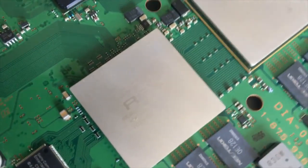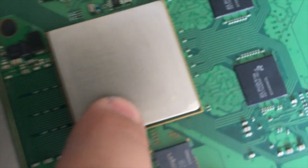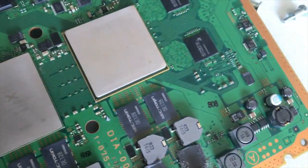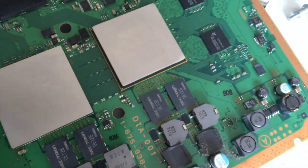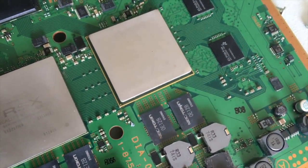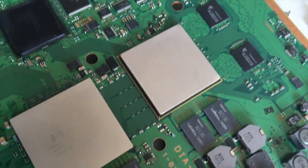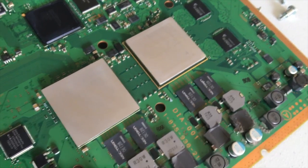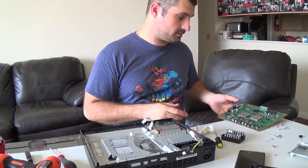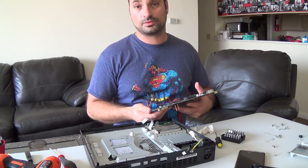Right here is your RSX — your graphics chip by NVIDIA. This is your Cell Broadband Engine, and that chip right here, believe it or not, is faster than the one in the PlayStation 4. As far as number crunching goes, these two processors equate to more floating point operations per second than the PlayStation 4. Unfortunately the memory system is what held this thing back. We're going to move on to the next step, and that's also going to be another video.